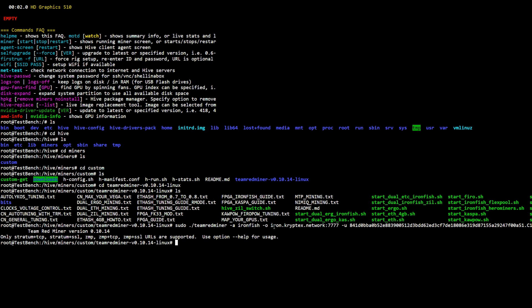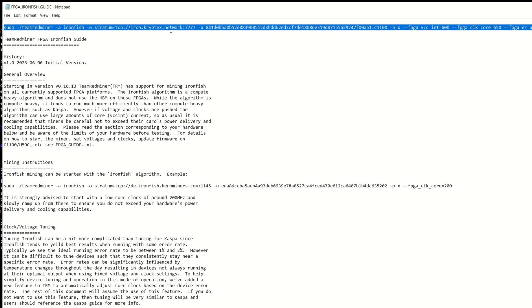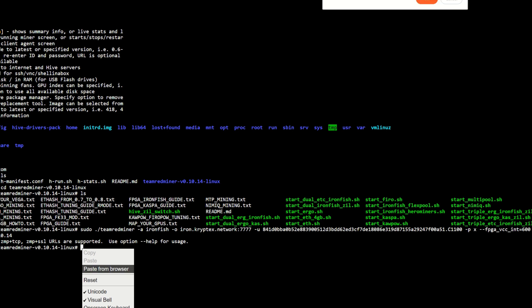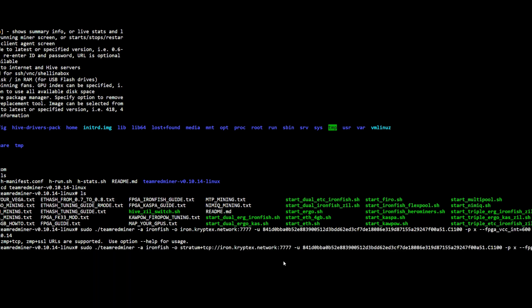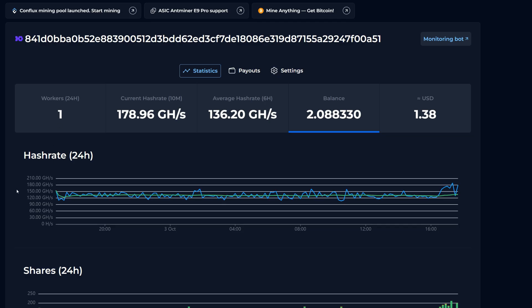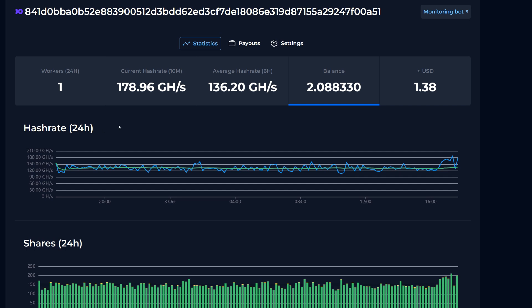I forgot the 'stratum+tcp' prefix again — that's twice I missed it. I updated the command, hit enter, and Team Red Miner started. Sometimes mistakes are good because you can see the actual errors you'll encounter. We now have Team Red Miner running and should have a proper worker name this time. The hash rate dropped briefly and is now picking back up. This is working in HiveOS — that's how you get it done.